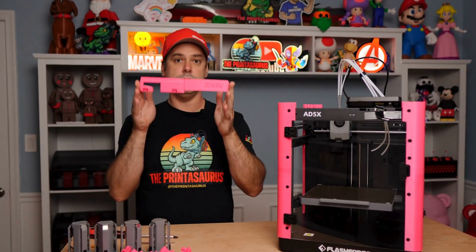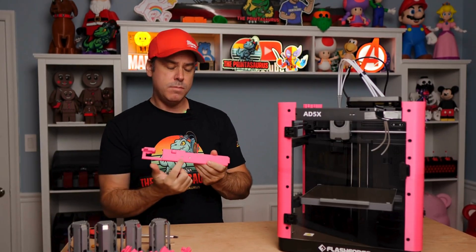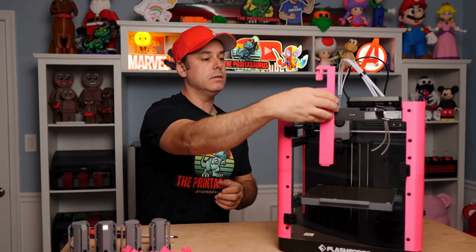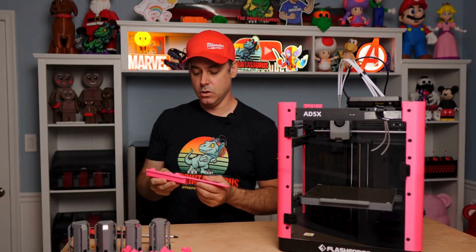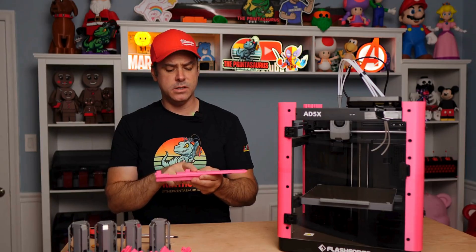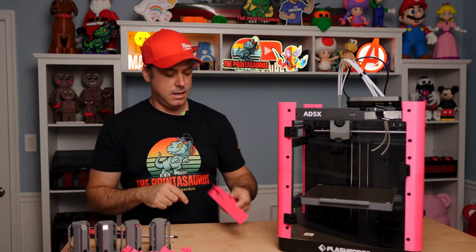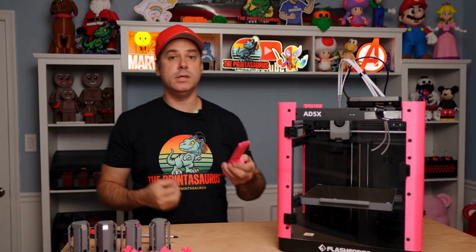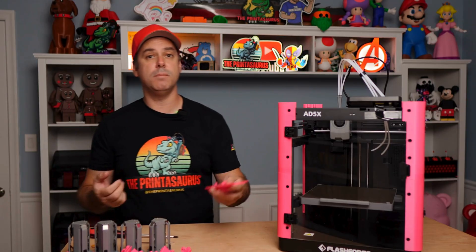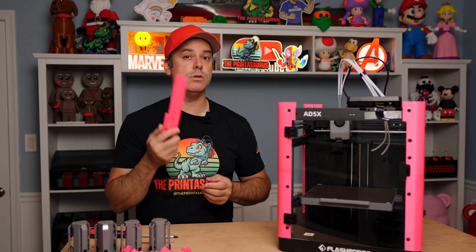Next we're going to work on our faceplate, which is where the screen mounts. There are two magnets you have to press on the inside — make sure your polarity is right so it sticks correctly. What I like to do is stick a dab of super glue under there, stick the magnet in, flip it over, and press it in place. You can also use your hand if you're strong enough. Whatever method works for you, just make sure polarity is right.